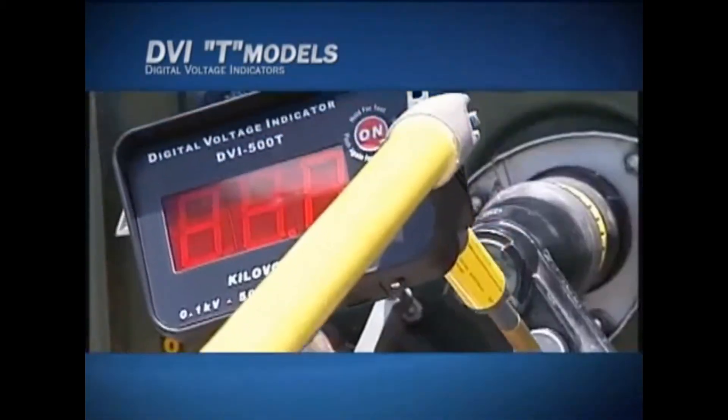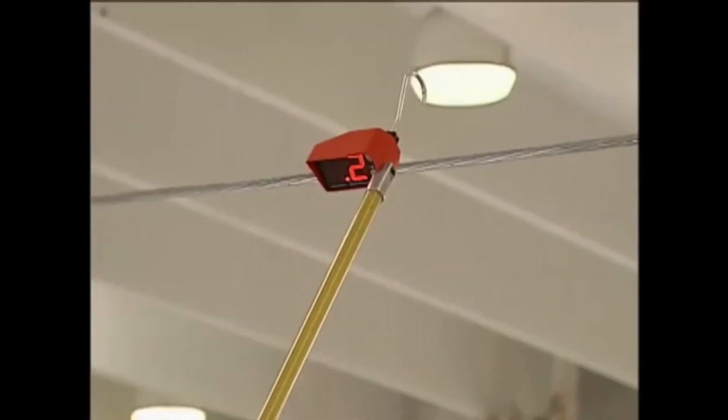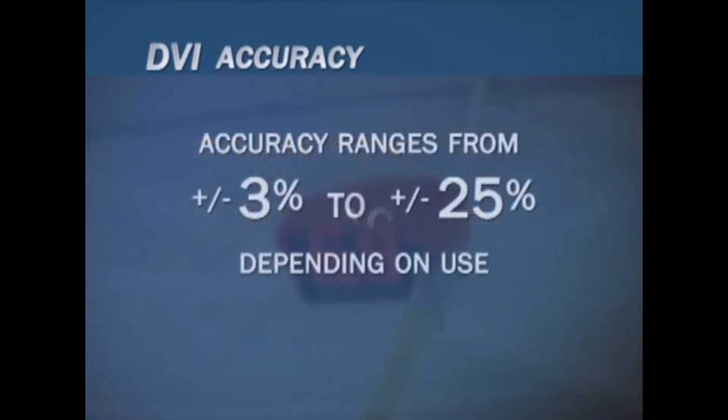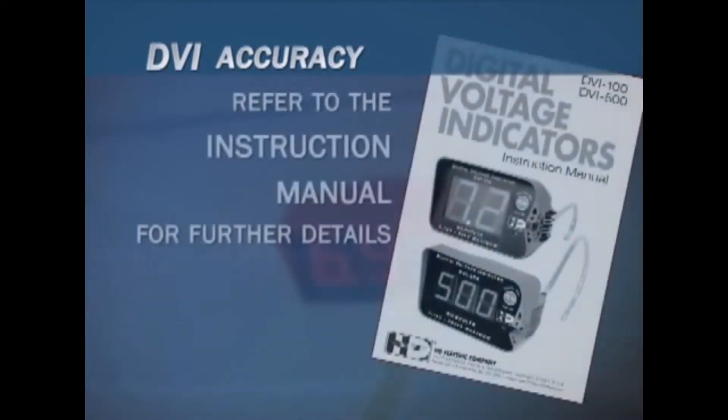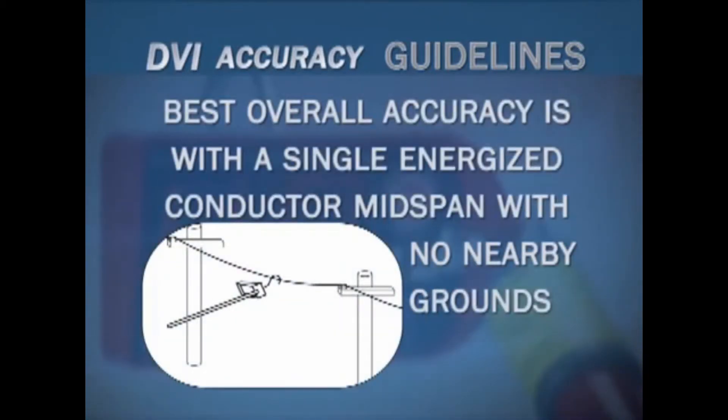The DVI indicates voltage based upon the electrical field strength surrounding the conductor. This can be greatly influenced by the geometry of the conductor and the presence of other nearby conductors. Be aware that expected accuracy when using the DVI can range from plus or minus 3% to plus or minus 25%, depending on how it's being used. Please refer to the instruction manual for further details.